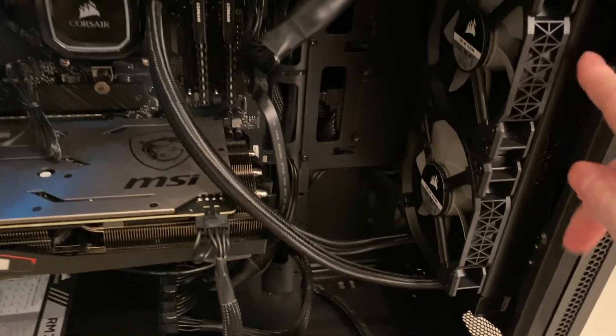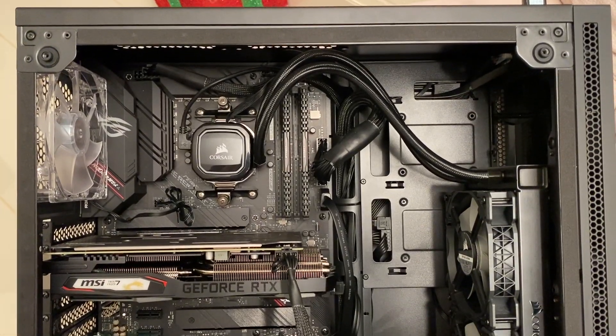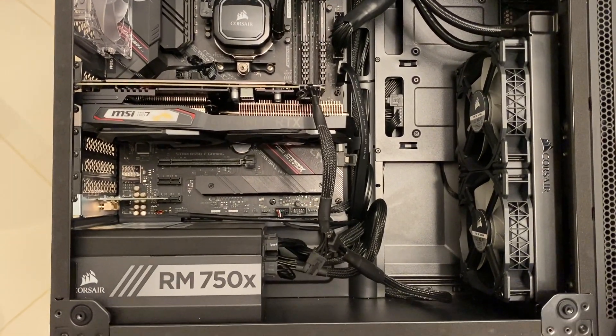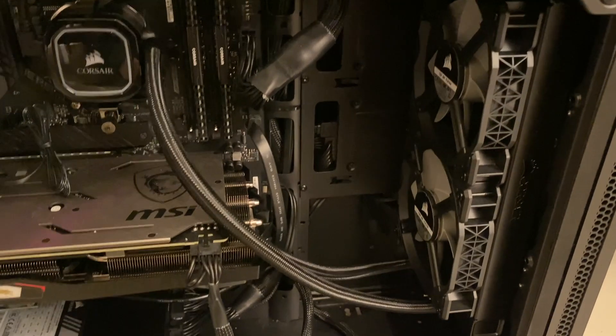I've got a water cooler in my computer here and originally it was the other way around. I filmed a video about this build and received a number of comments saying that I was going to destroy the pump on my computer because I had the radiator the wrong way around.